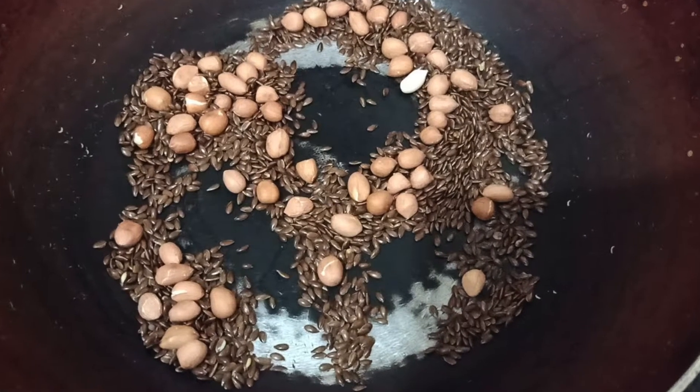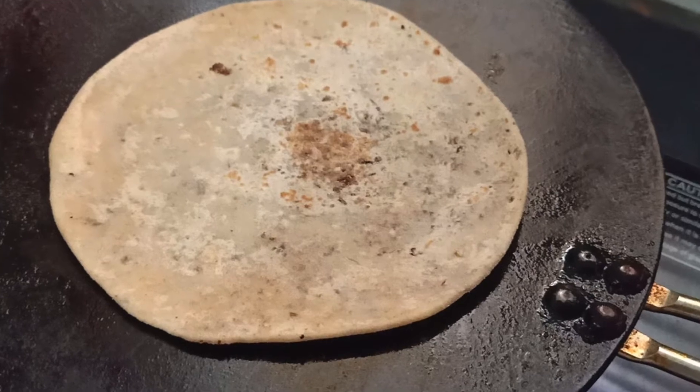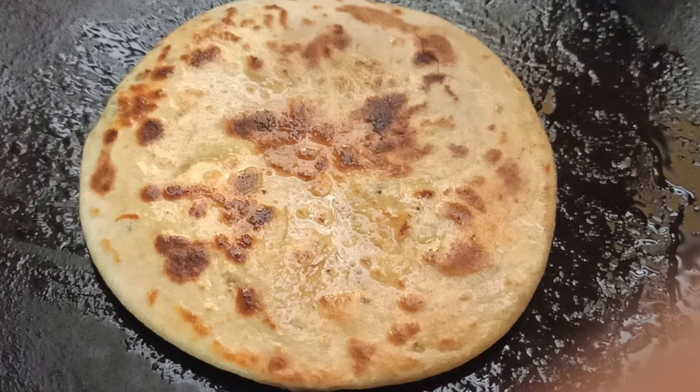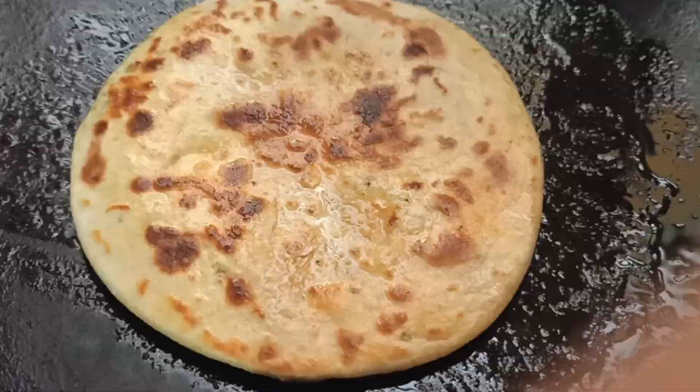Hello and namaste everyone, I'm Sonali and you're watching Plato. Today's recipe is flaxseed sweet roti or sweet paratha. Yes, you heard it right — this is very yummy, delicious, and trust me, it's very healthy.